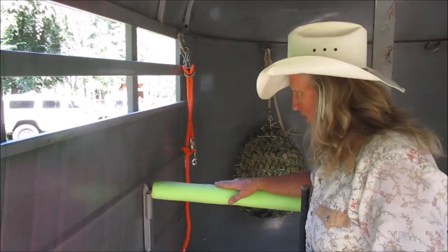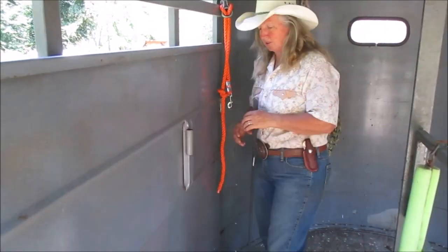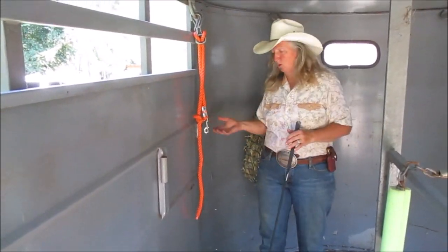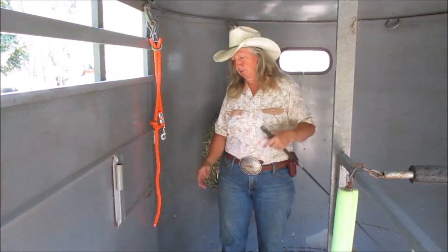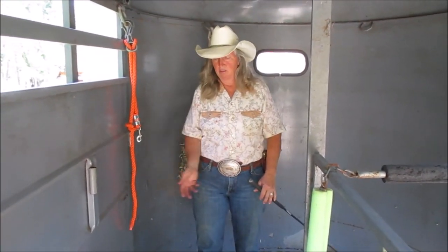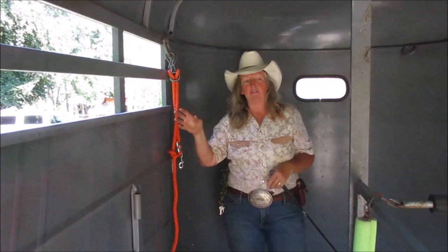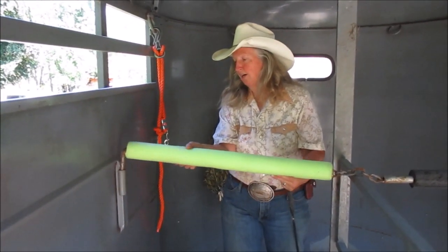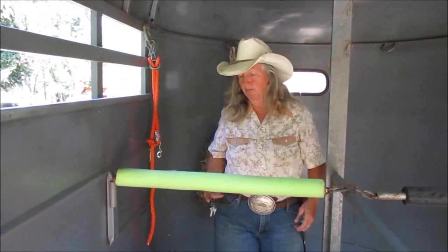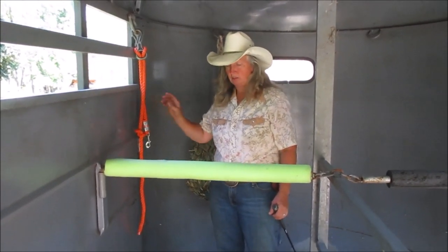A lot of people drop the breast bar down, load their horse in, and want to go out the escape door — and the horse can follow you right out. Some people say it's too small, but it doesn't matter. Horses have gone through little windows; you can look it up on YouTube — even though they can't fit. So always have the breast bar up and be prepared to limbo under it. Don't leave it down.